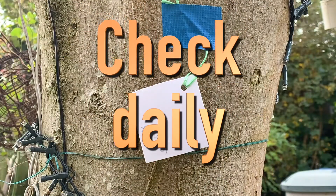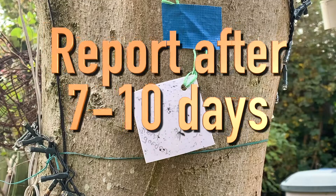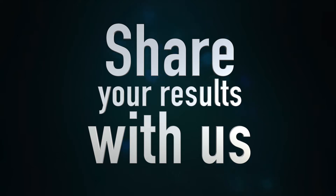Closely check monitors daily. In time, you may start to see dark specks. After seven to ten days, carefully check all monitors for your report. It would be great if you can share your results with us using the NPL webpage.